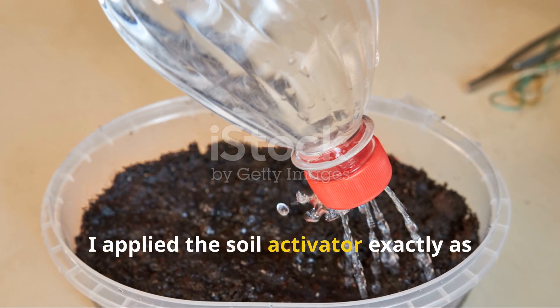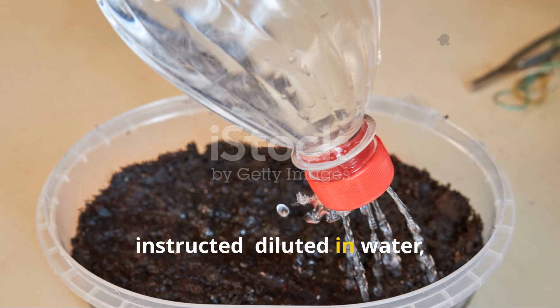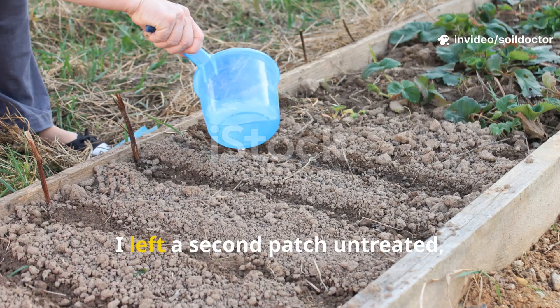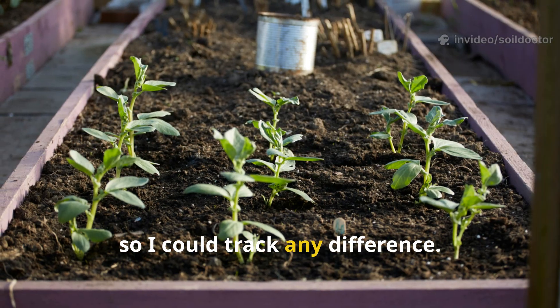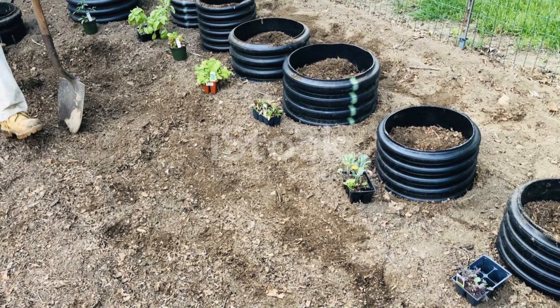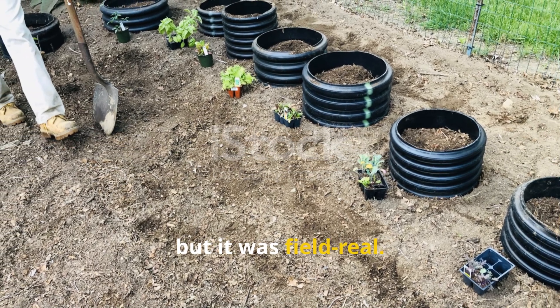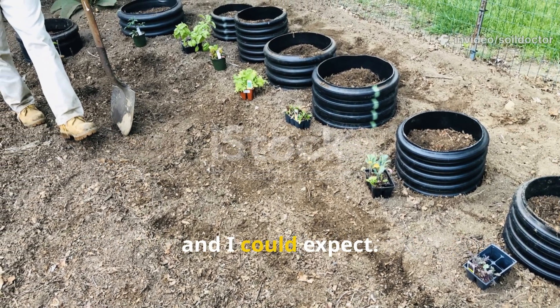I applied the soil activator exactly as instructed: diluted in water, drenched deeply, and followed up with a light mulch of straw. I left a second patch untreated using only water so I could track any difference. This wasn't a lab test, but it was field-real — I wanted to see what gardeners like you and I could expect.